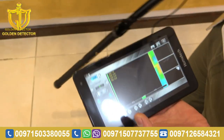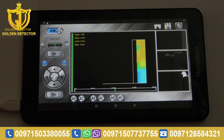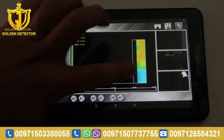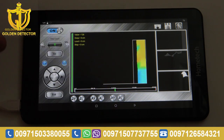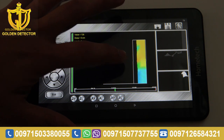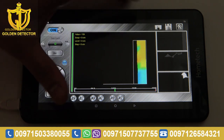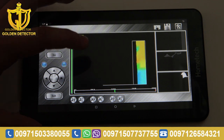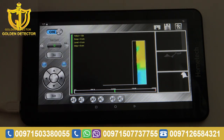Now we're done with the scanning. We're done scanning for the 3D imaging. As you can see, the image — the color blue is just the space, color green is the ground, and the color yellow is just the signal for the metal. The color orange is the mixed metal.